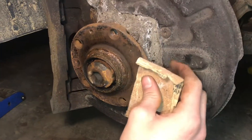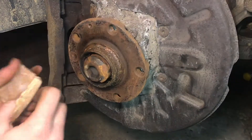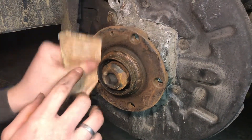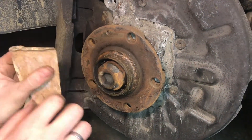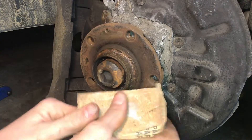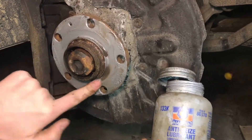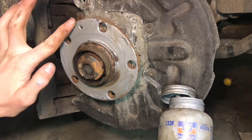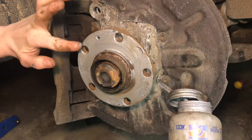You want to make sure these flat mating surfaces are clean, because you don't want the rotor to be offset and vibrate — that's definitely something you don't want. Just take a little bit of sandpaper or a wire brush and clean off that rust. Then go ahead and put some anti-seize on the mating surfaces, because you don't want the rotor to seize.